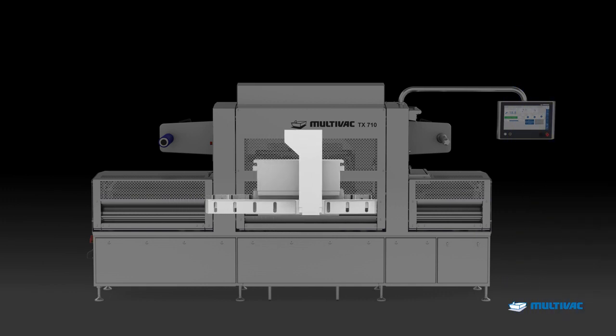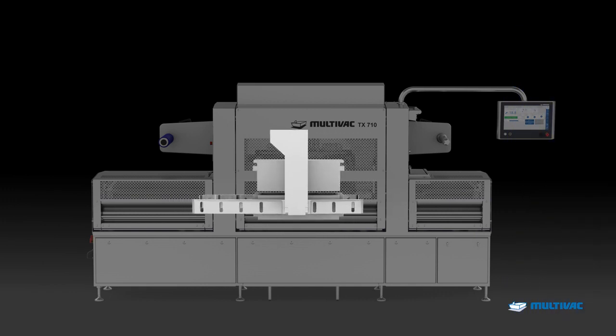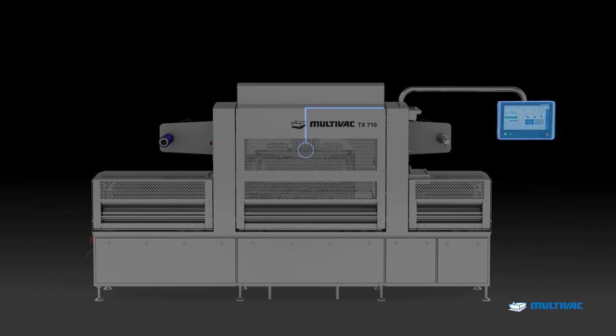The X-Tools are a new die generation developed for the TX710. Thanks to the integrated sensor module, the die top section is automatically detected during a die change and the data set stored in the die is shared with the machine control.